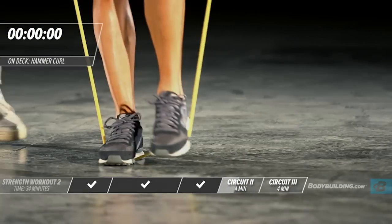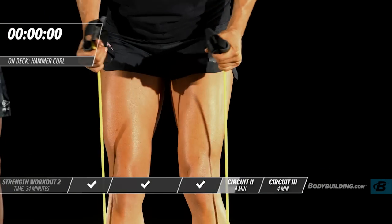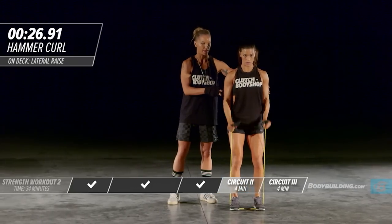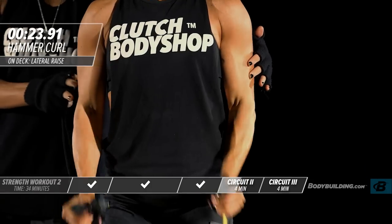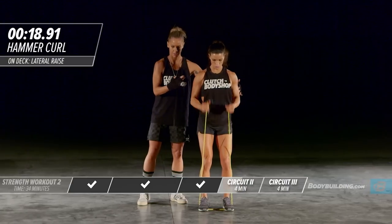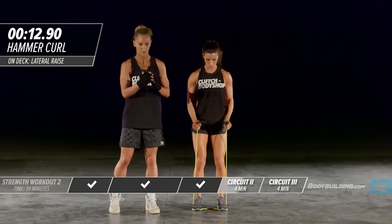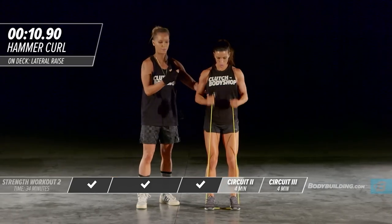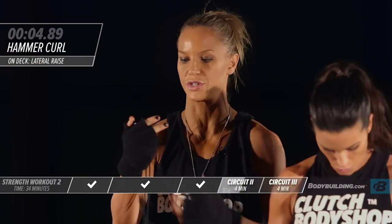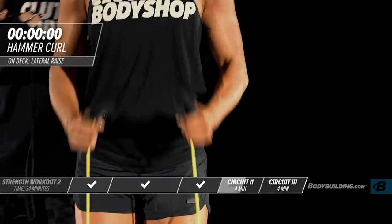Moving right into the hammer curl. Amber's moved the band back out in front and she's grabbing right below the handle. Keep elbows nice and tight to the body, intensity is high. You want to do as many reps as you can in these 30 seconds. Your head should be in a completely neutral position throughout all these exercises.